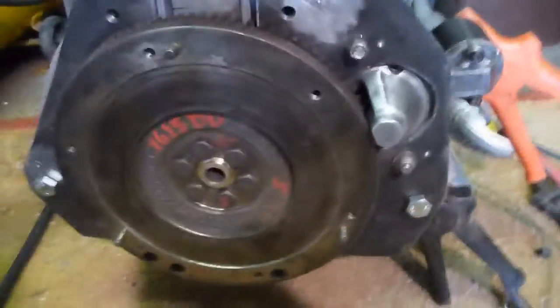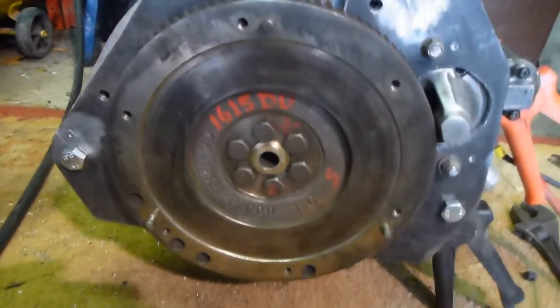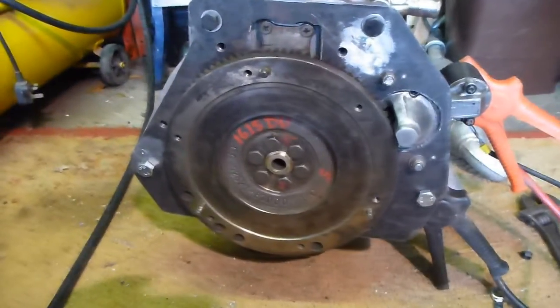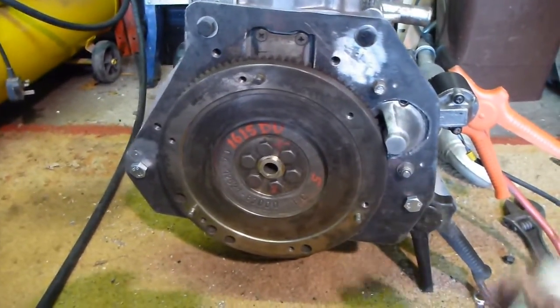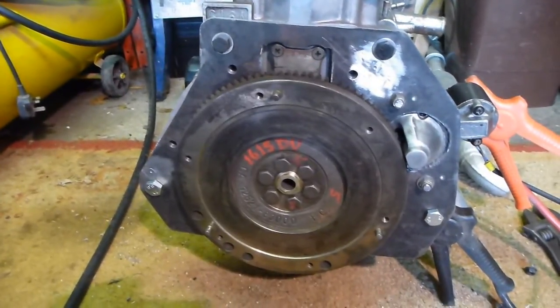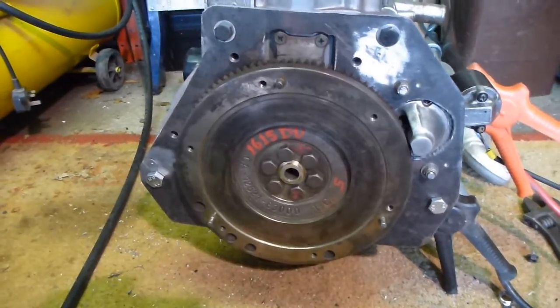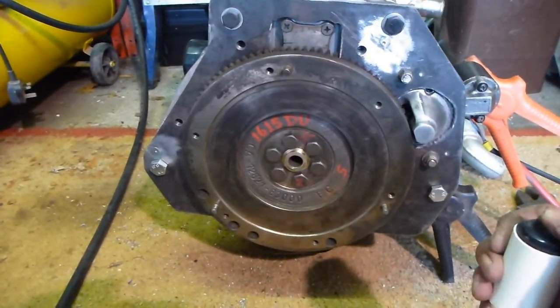And then I had to try and work out how much meshing there should be between the ring gear and the pinion on the starter. I think I've got it right, and I've got a button here. I've got the car battery attached, so when I push the button, the ring gear should turn. So here goes.